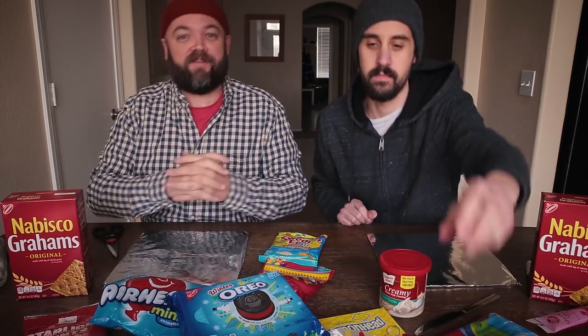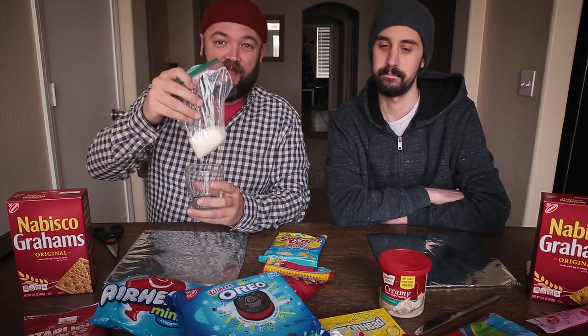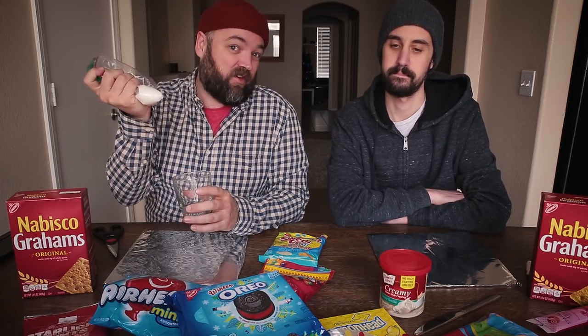Our plan today is to make these no-bake gingerbread houses using grams and all this candy. I've also made some royal icing with just basically powdered sugar and water. The goal is to set a timer for 30 minutes and make the best gingerbread house we can in that time, and then have you all vote on which one is the best — who has the best vegan no-bake gingerbread house?